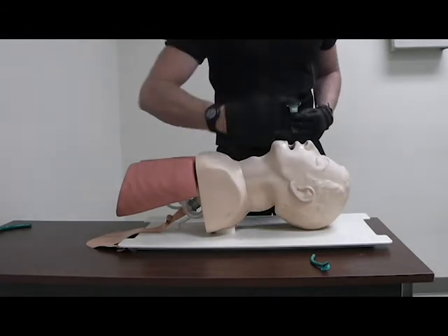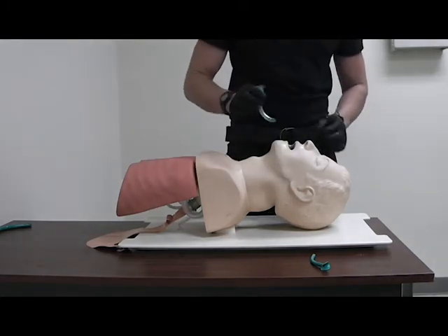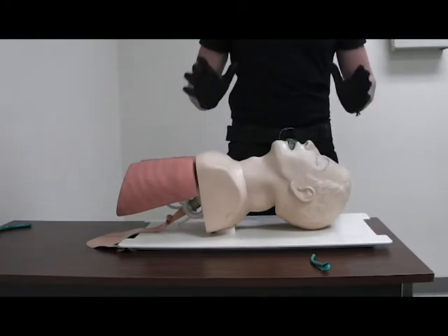Take an appropriately sized OPA, measured from the corner of the mouth to the lobe of the ear. Insert it 180 degrees opposite, and then as you insert it the rest of the way, rotate it into position. That airway is now supported.